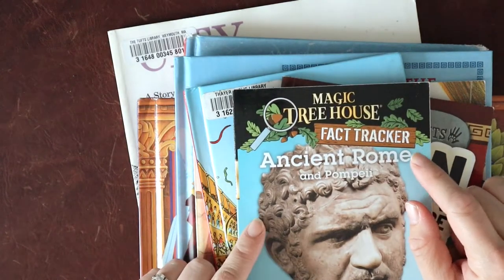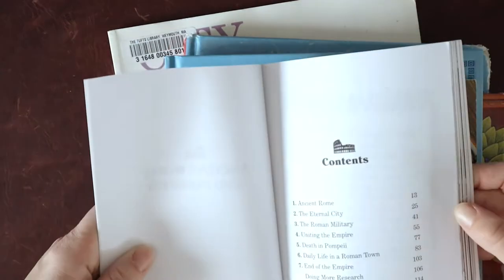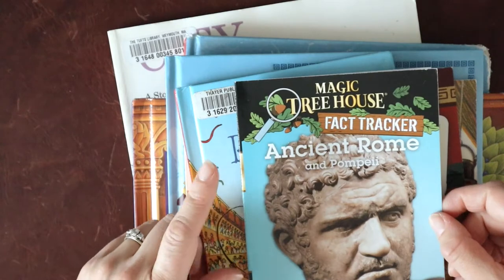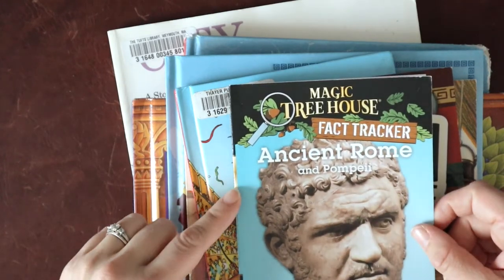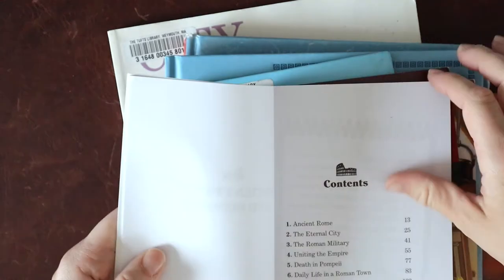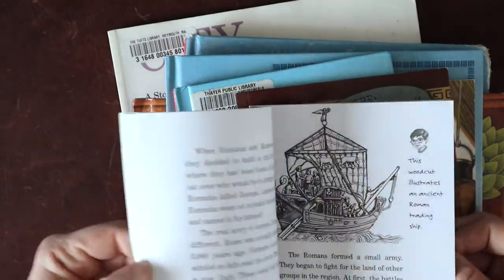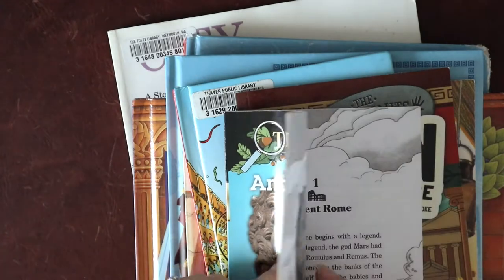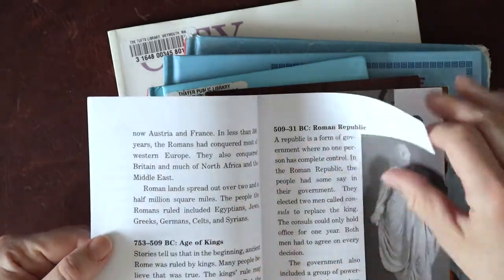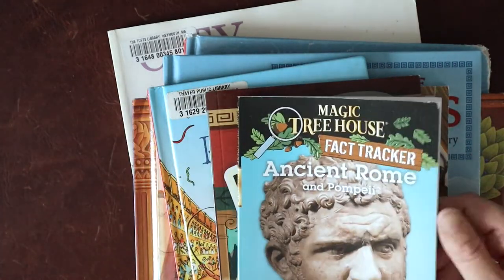My next set are some additional resources we used throughout our study. Typically I use the Magic Tree House Fact Trackers as a spine of sorts — I really like how they are laid out with their chapters and we can do some shared reading. However, this particular one was focused a lot on Pompeii, and we did not dive into Pompeii because of the sensitivity of my two oldest. So we did use a lot of this book, but not all of it. We've got a great setup of ancient Rome, and I love using the first chapters of these fact trackers for our introduction week. Our first week of any unit study is intro and geography, and the first chapter usually provides a great overall introduction.